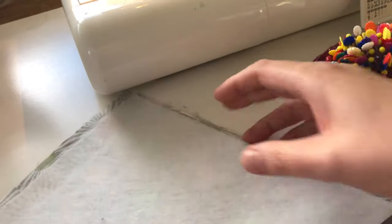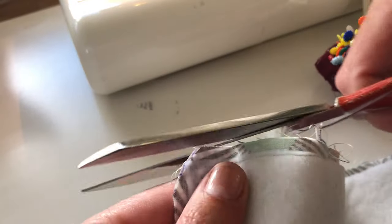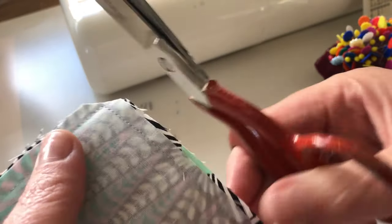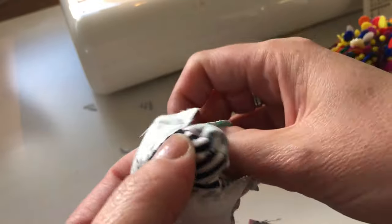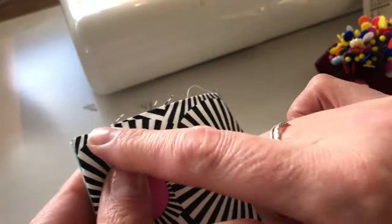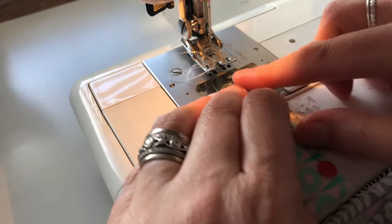Now I've sewn around all of them and I'm just going to trim the corners and turn them inside out. This is not a very technical pattern so let's hope it continues to be not technical — because it's actually kind of fun because it's not technical. Sometimes patterns are so hard and complicated. Let's see if we can turn it around and then we're going to baste the top openings closed. Once I've turned them out, I've poked the corners out and basted along here. I've turned them all inside out and pinned.